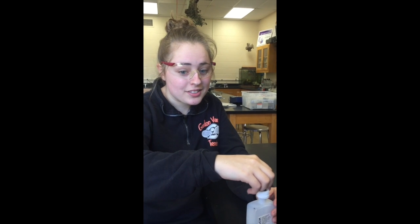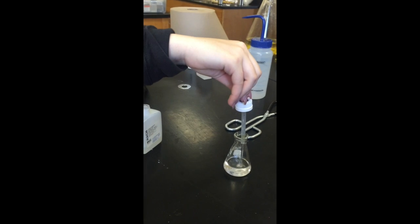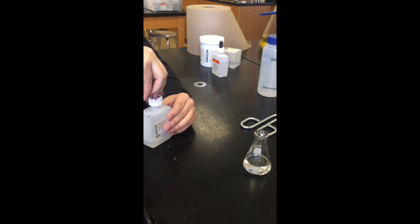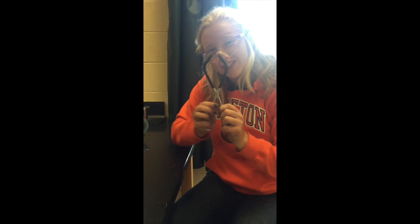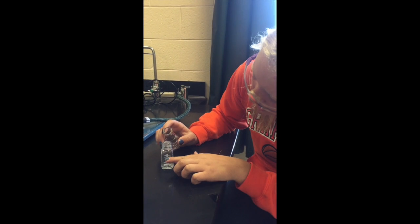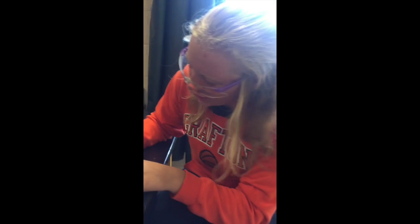Add two milliliters of sodium hydroxide solution by twice filling the dropper to the one milliliter mark. When transferring the liquid from the Erlenmeyer flask to the sample bottle, you can use tongs or you can use your hands, making sure that it's at least up to the 20 milliliter mark. If not, add distilled water to make sure that it is full.